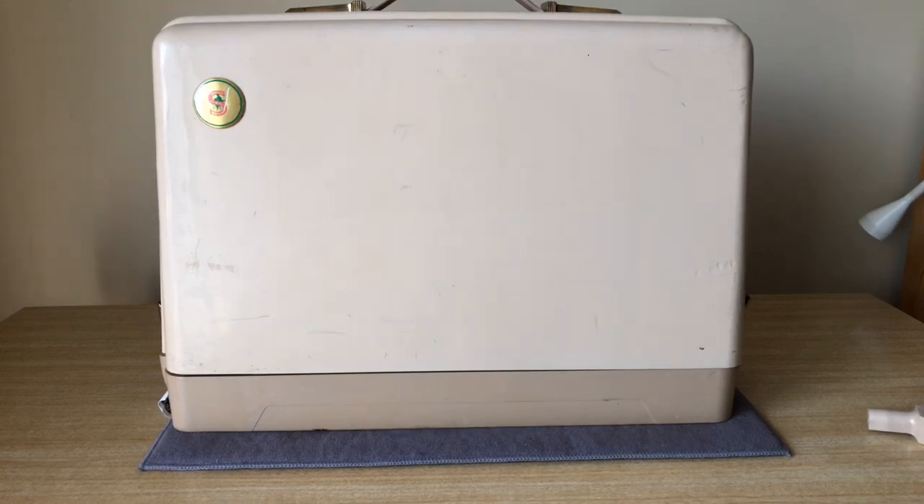Greetings, everyone. This is the Vintage Sewing Machine Garage channel. I appreciate you tuning in. If you have not subscribed, please feel free to do so. There's no cost, and it will make it a little easier for you to keep up when new videos are posted.